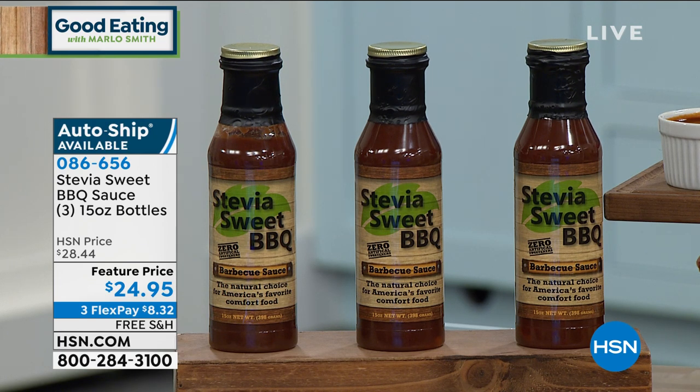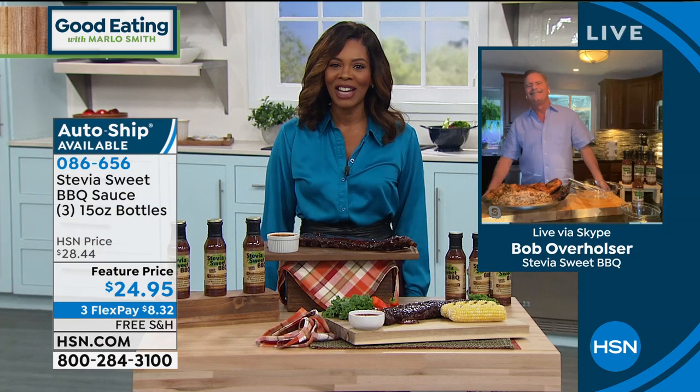These are two grams of carbohydrates per serving and just one gram of that amazing sweet taste per serving. You're getting all three bottles at a feature price, on FlexPay at $8.32 to get home, and they're free shipping. We've got to meet the gentleman who created these — his name is Bob Overholzer, and he's the owner of Gold Rush Barbecue in Venice, Florida. Bob, it is so great to have you here at HSN.